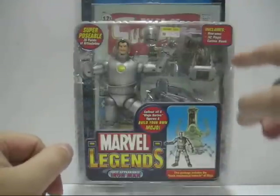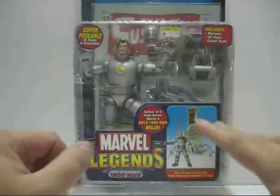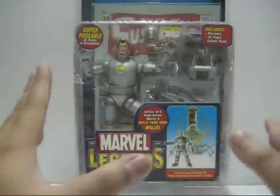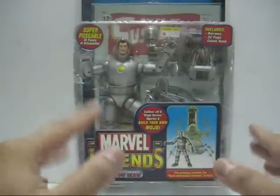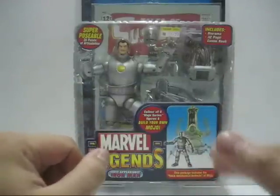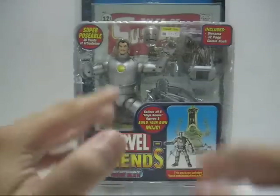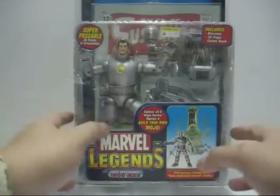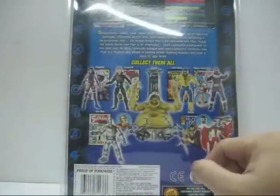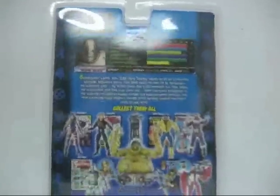Now in this packaging it comes with the back piece and the tail section for Mojo, but I have no interest in building this figure. I bought this figure a bit more expensive compared to the cheaper ones I got recently — this one cost 69.90 ringgit, equivalent to 20 US dollars. On the back you've got the rest of the waves and the stats for classic Iron Man.